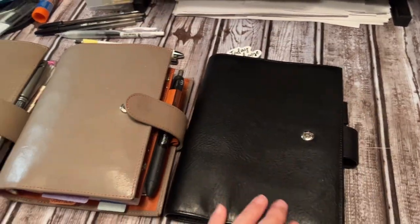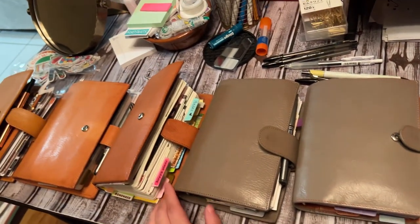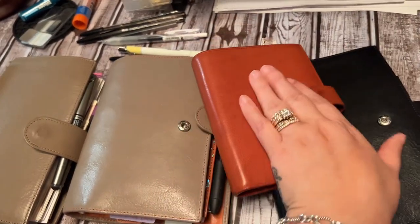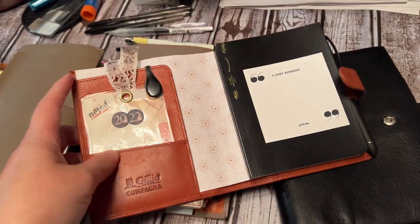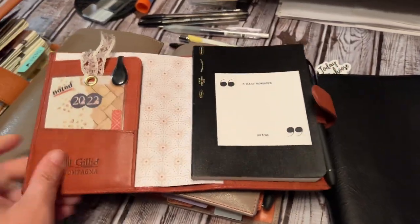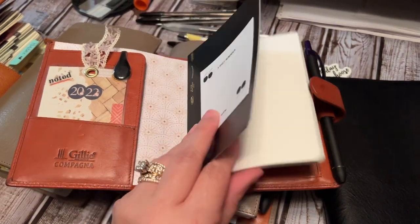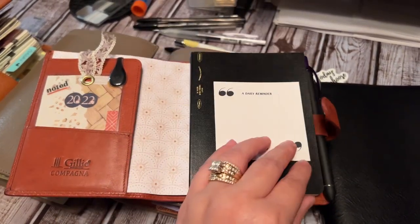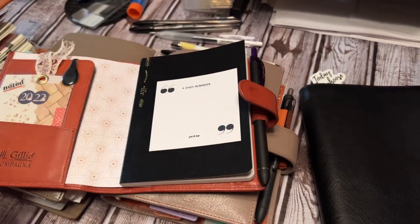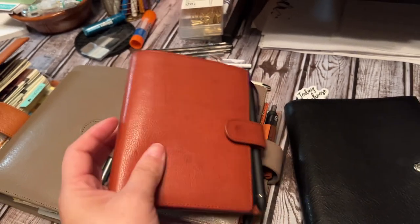I would never get rid of any of these covers at all, because they are what's worked. And then lastly, the Pocket Rust. I'm so happy that I de-ringed this. This is a Pocket Plus, and I'm very happy I de-ringed it, because I'm going to save this in the new year — I'm not going to try and use it. This is an A6 half year that I just kind of trimmed off the top; I have a video on it.